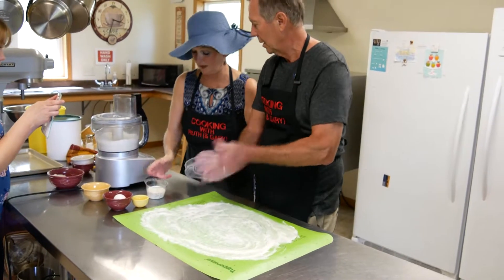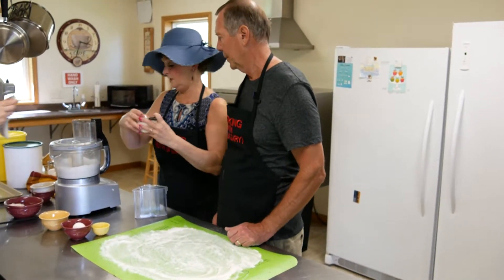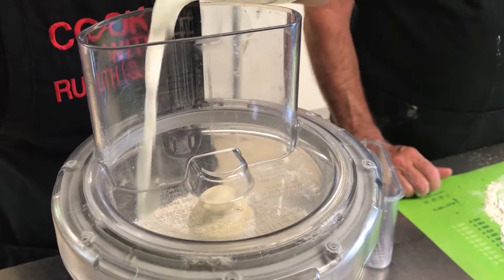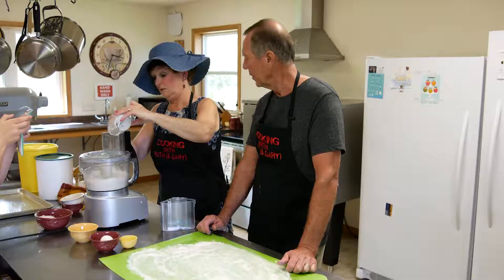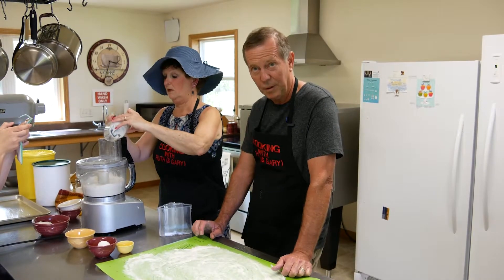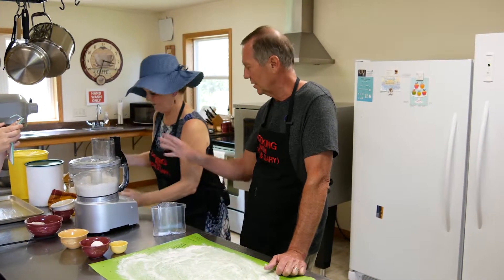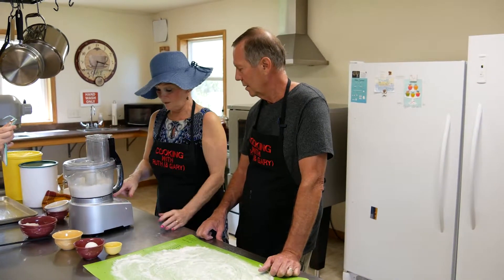That's looking good. Now we're going to pour in two-thirds of a cup of buttermilk. In a previous scone recipe we used egg and sour cream, which gives a slightly different texture, but this one will be different with the buttermilk. I'm just going to pulse it a little bit more.